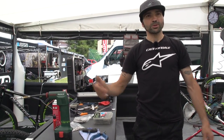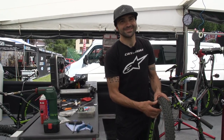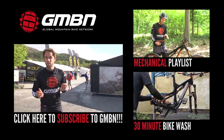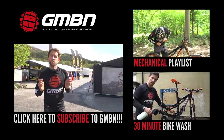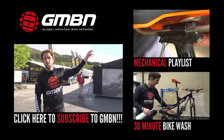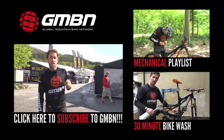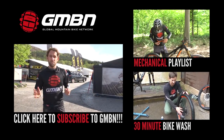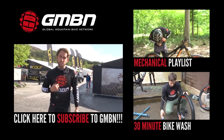Unfortunately, they don't make them anymore, so you can search on eBay but no chance. That's it for mechanics and their toolboxes. If you want more videos from GMBN, click up here for our maintenance playlist and click down here for how to wash your bike with our 30-minute bike wash. And if you don't want to miss any videos on GMBN, click on me to subscribe.